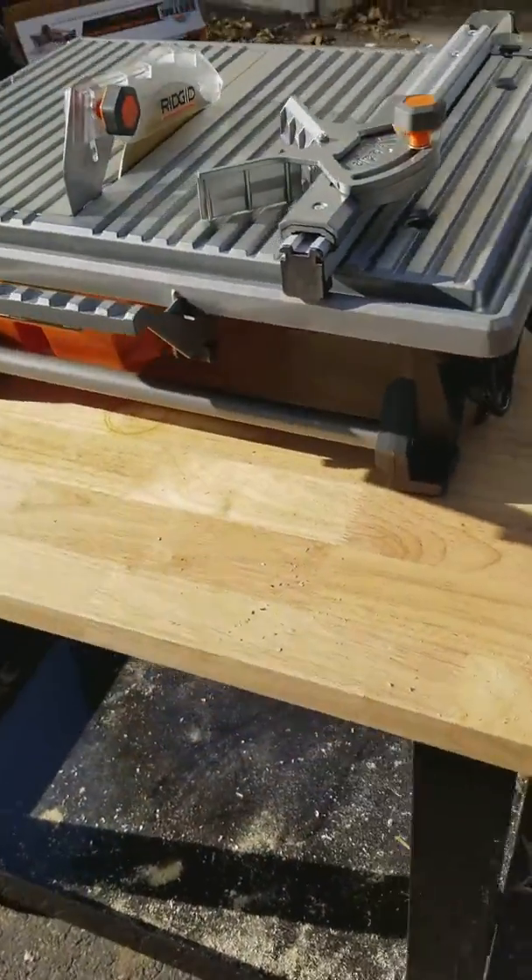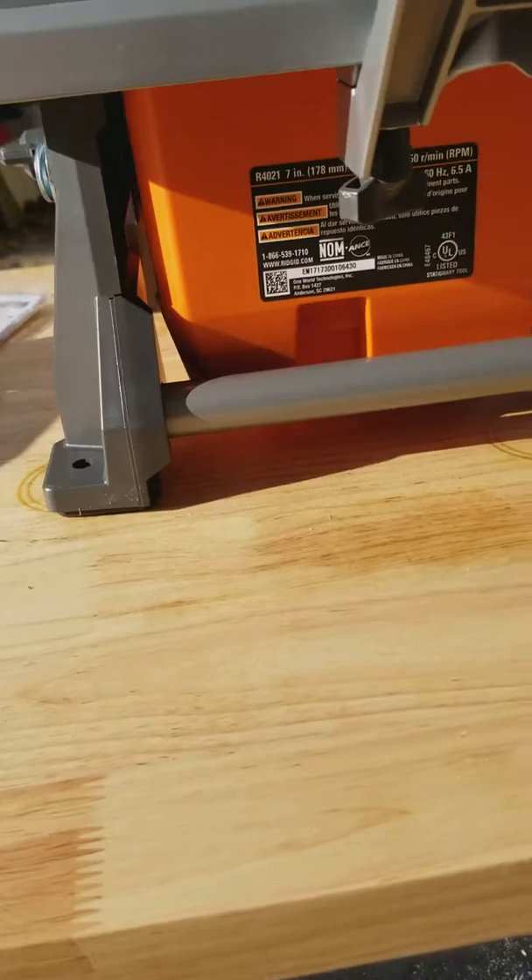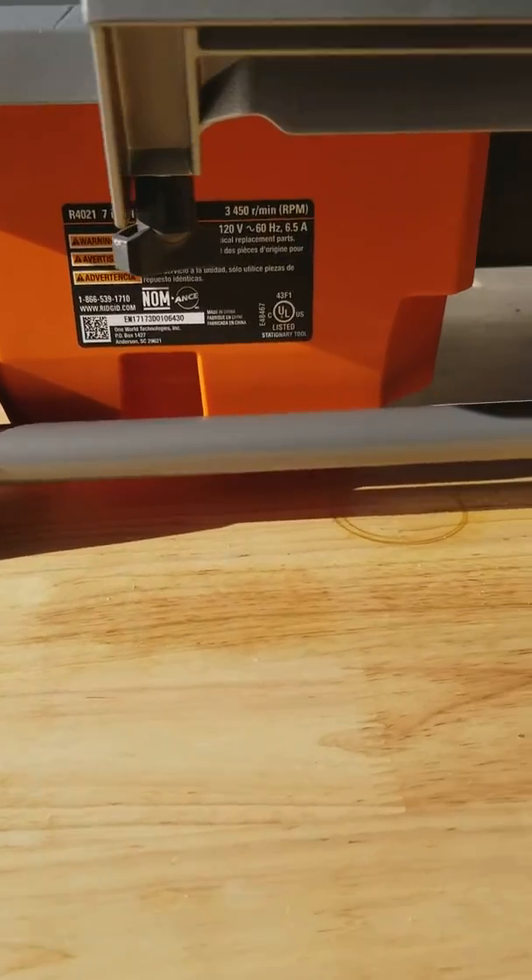Overall, a nice machine and I look forward to many a home tile job with it.